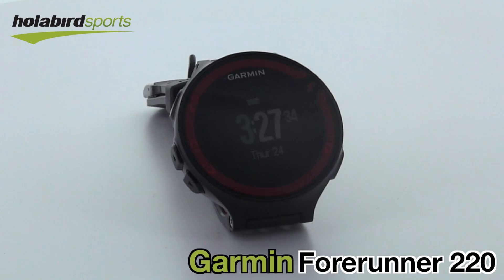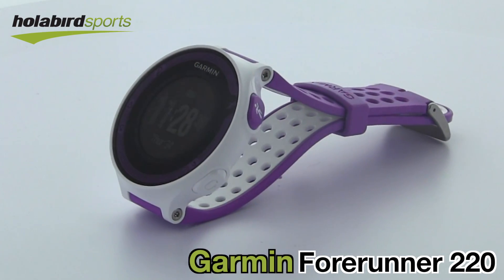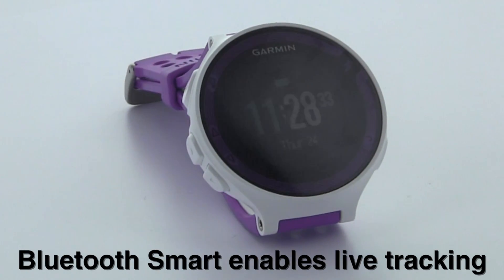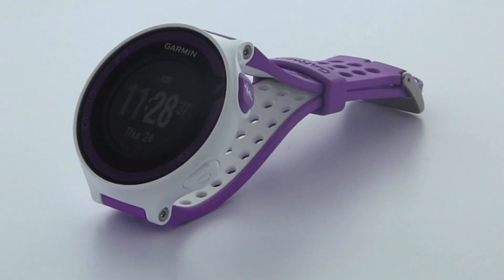Some of the new features added to the Forerunner 220 are that it's a smaller watch, thinner, and waterproof. It now has a vibrator, which used to only be in our high-end watches. We added Bluetooth Smart, or BLE — with a compatible phone you can have live tracking. The new 220 also has a built-in accelerometer which will give your cadence without a foot pod, and you can get your speed and distance indoors without GPS.